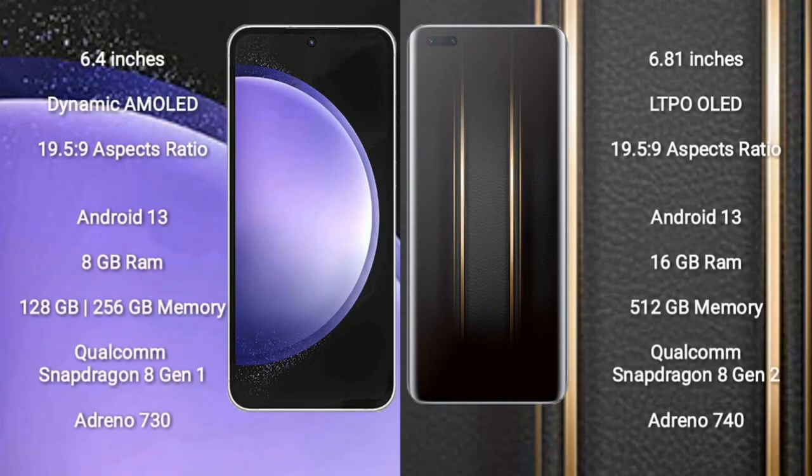Samsung Galaxy S23 FE comes with a 6.4 inch dynamic AMOLED display and aspect ratio 19.5:9. Honor Magic 5 Ultimate comes with a 6.81 inch LTPO OLED display and aspect ratio 19.5:9. Both run on Android 13 operating system.